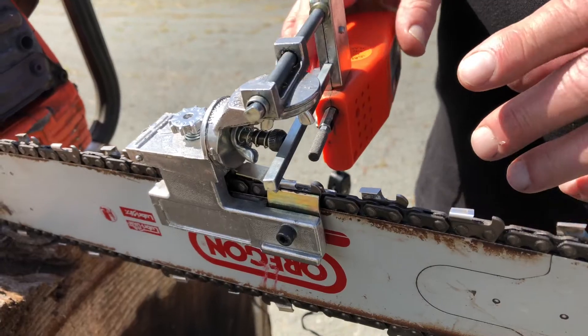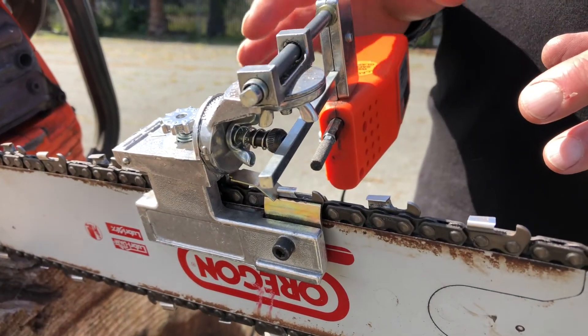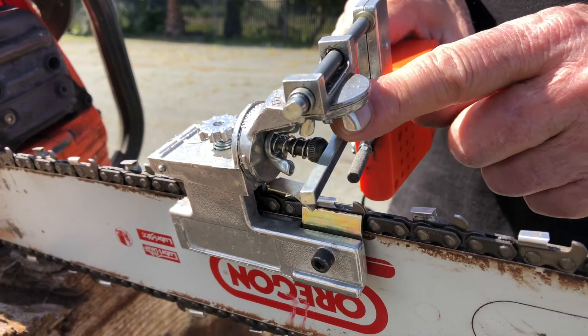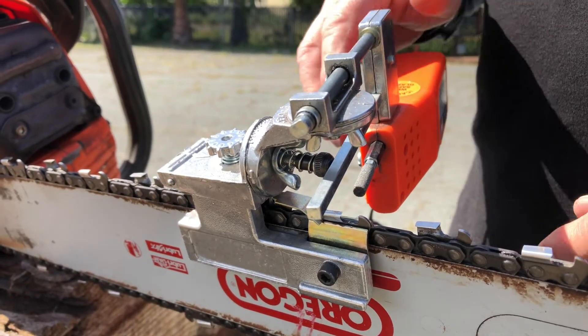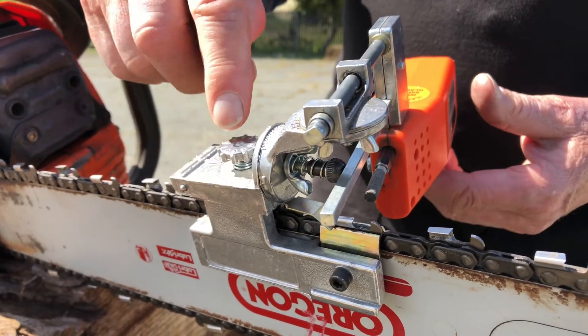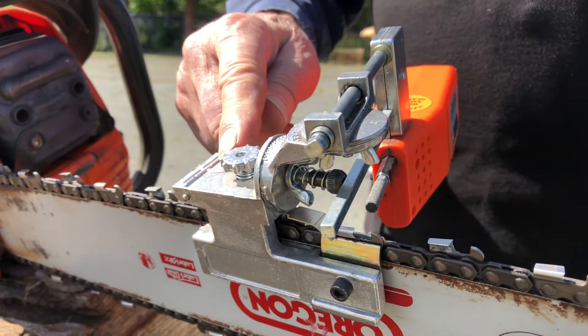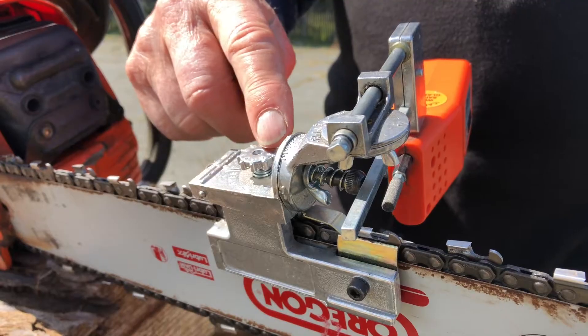To set up the G1012 for sharpening, there are three basic adjustments. There is the adjustment for tooth length, which is done here. There's an adjustment for the height of the grinding stone, which is done with this adjustment screw. The adjustment screw has numbers around the circumference.